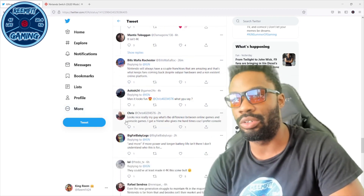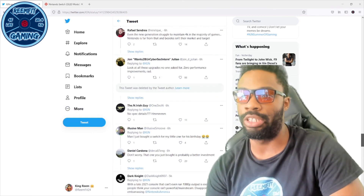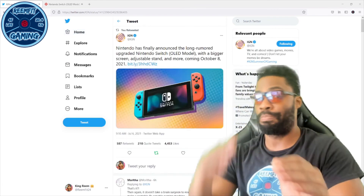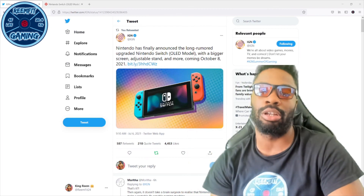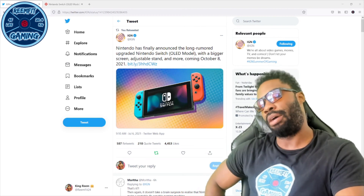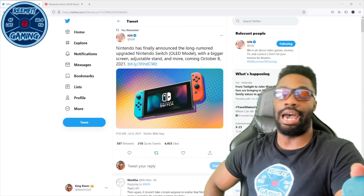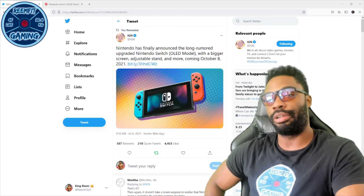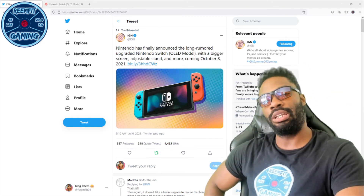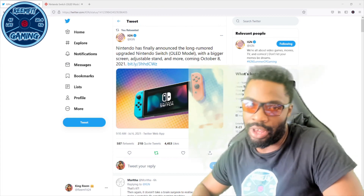I don't want to make this video too long. Personally, I have no plans on buying this — I'm not buying it at all. Let me know in the comments whether you plan on buying it. I think it's a terrible upgrade — it's trash — but that's my opinion. Let me know what you guys think, subscribe for more, and I'll see y'all later.